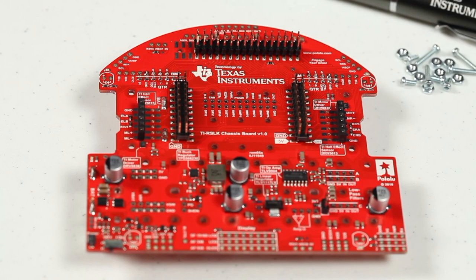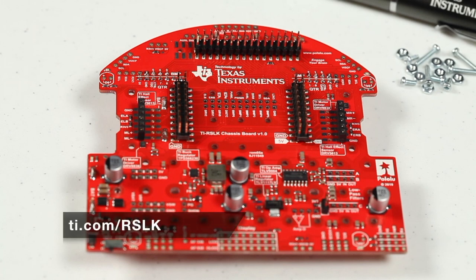That's it! The chassis board is now free and ready for modifications or additions. When you're ready to reassemble your TI-RSLK Max, please refer to the assembly instructions video or guide. To learn more about this kit and what you can do with it, visit TI.com/RSLK. Thanks for watching.